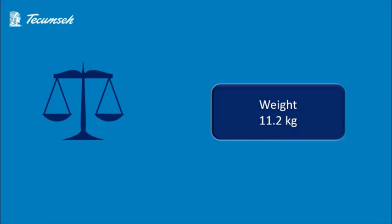That's why the weight of this compressor is less. The total weight of this compressor is 11.2 kg.